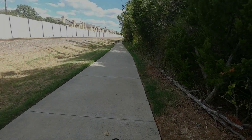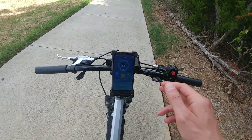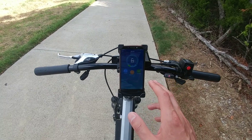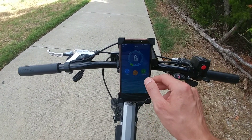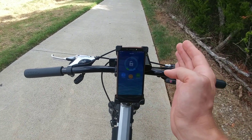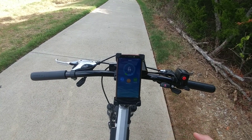Alright guys we are at the trail and I'm gonna give you a quick spoiler — regen is working and it's freaking awesome. So this is the screen that we're gonna see when I start riding. As I take off you're gonna see this number in negative, and when I hit the brake you'll see a number go up in positives, meaning regen is putting power back into the battery.